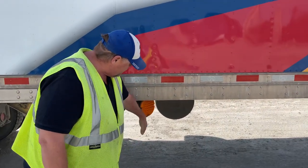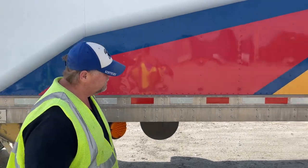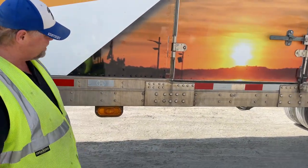My turn signal is amber in color — not cracked or broken, and properly secured to my trailer. My running light is also amber in color — not cracked or broken, free of debris, and properly secured to the trailer.